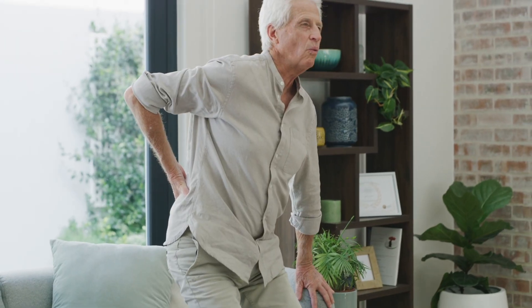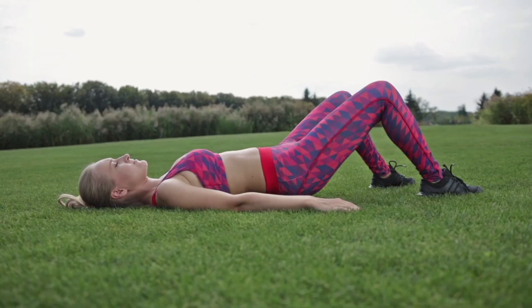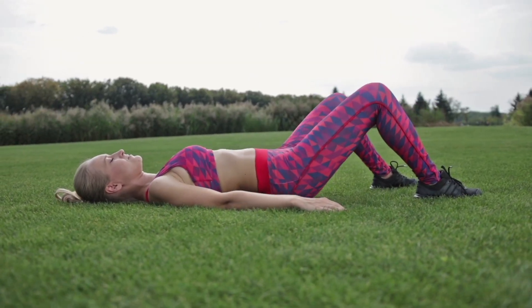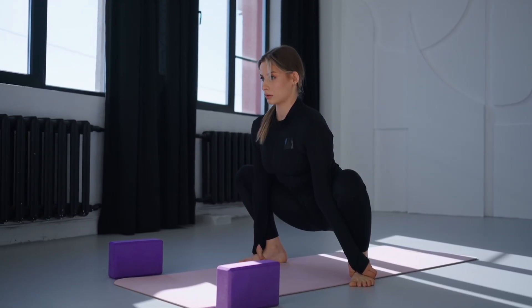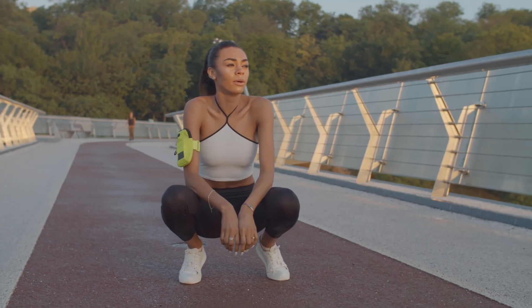Aging doesn't strike you all at once. It shows up quietly — weaker muscles, stiffer joints, less confidence in your own body. In this video, I'll show you three science-backed exercises that help you stay strong, mobile, and capable, and even turn back signs of aging.